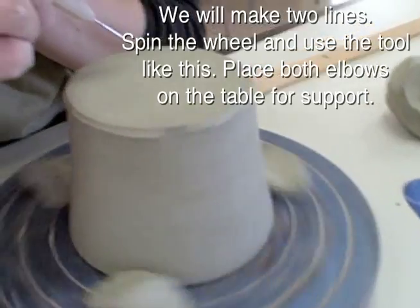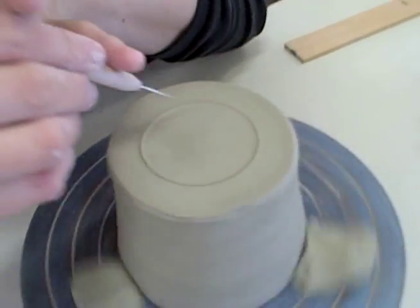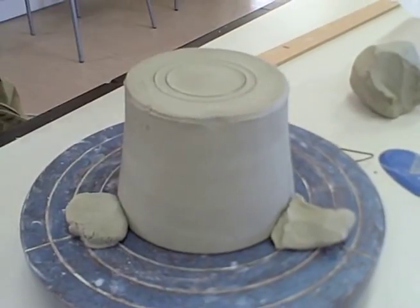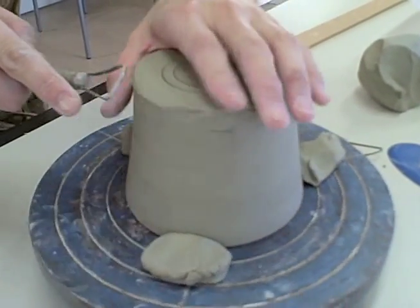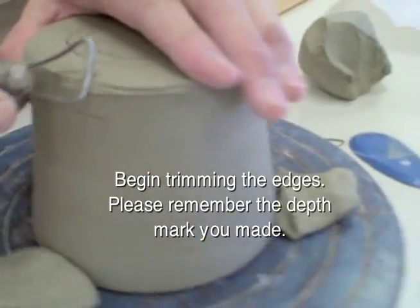We will make two lines. Spin the wheel and use the tool like this — place both elbows on the table for support. Begin trimming the edges. Please remember the depth mark you made.